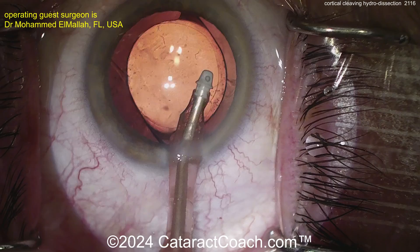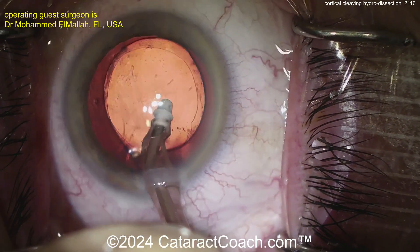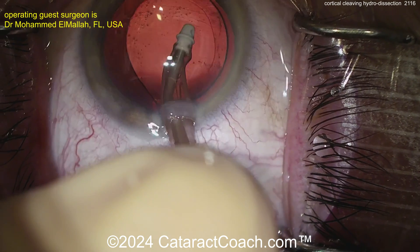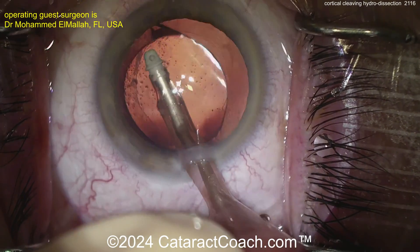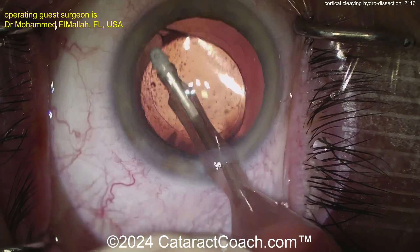The IA probe is able to clean up whatever little lens material is left and remove the viscoelastic — that's a clean case. Cortical Cleaving Hydrodissection works in roughly 80% of cases, leaving things cleaned up nicely without much cortex removal needed. It depends on the case and your technique, and as you do it more you'll get better and better.